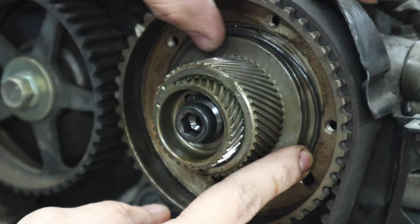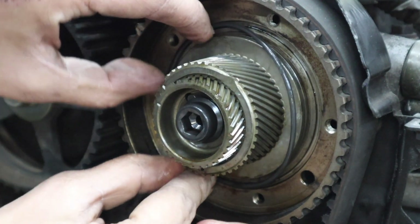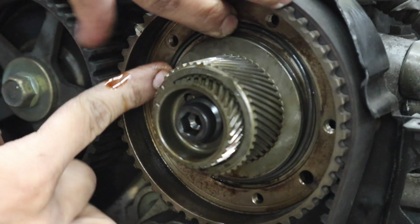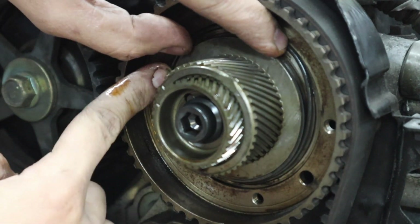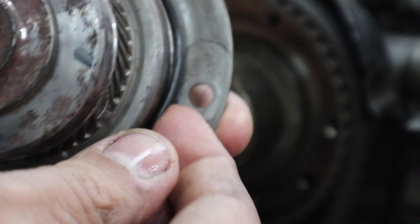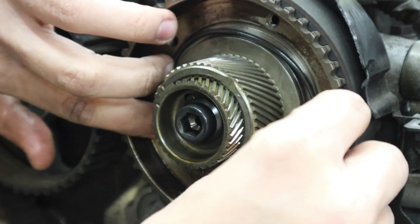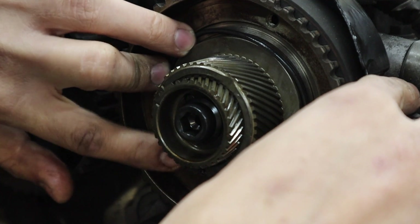My friend warned me that the hardest part about this job is getting the o-ring to sit in this groove while you put the cover back on. I definitely know what he's talking about because it does not want to sit in there. He said you could try stretching it out a little bit, but I'm worried I'll overdo it. As soon as I get it and let go, it just pops out.